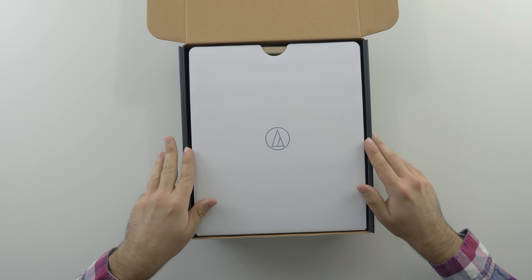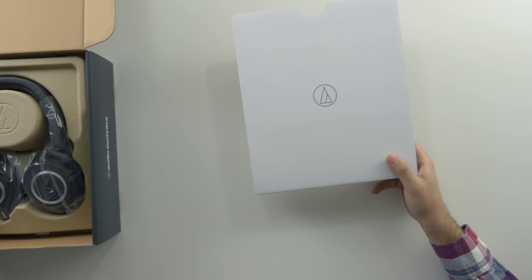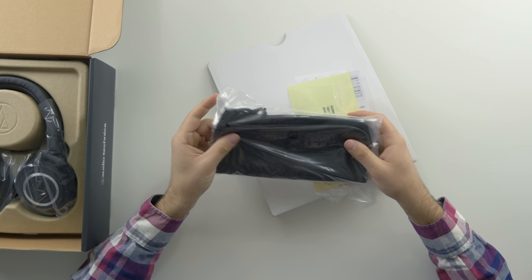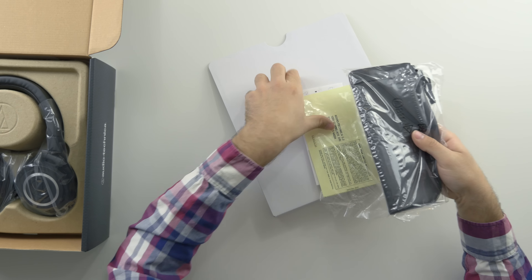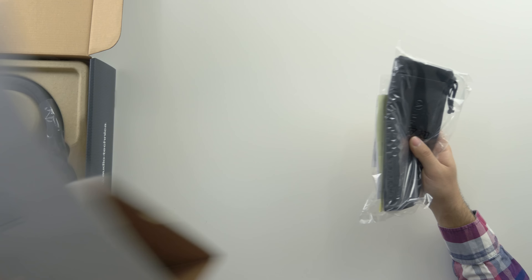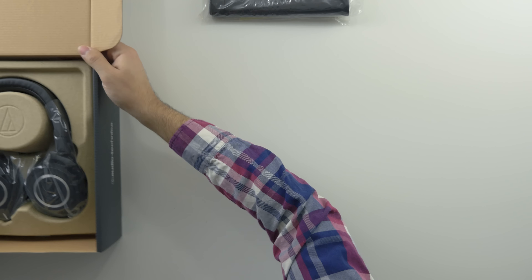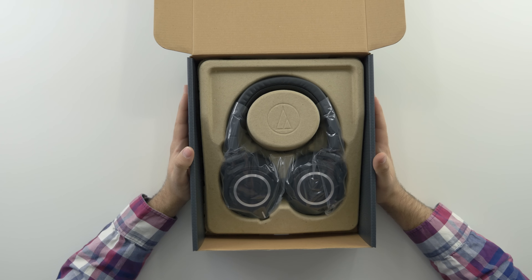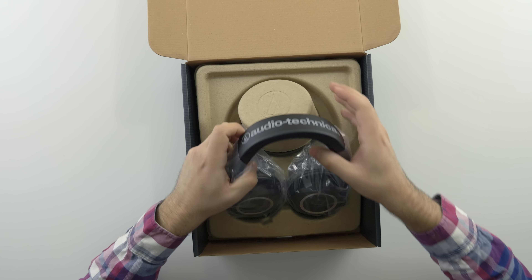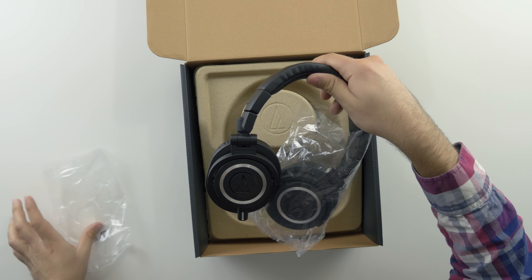There we go — the nice Audio-Technica logo right off the bat. This is actually where they hide the carrying pouch — a nice little Audio-Technica carrying pouch — along with the warranty information. And that's it for the box. Packaging is pretty decent overall; cardboard of course, but it houses everything nicely, and there are the headphones themselves.